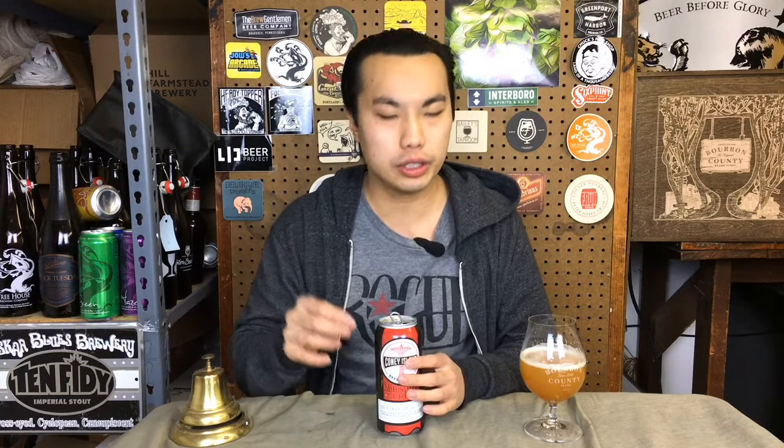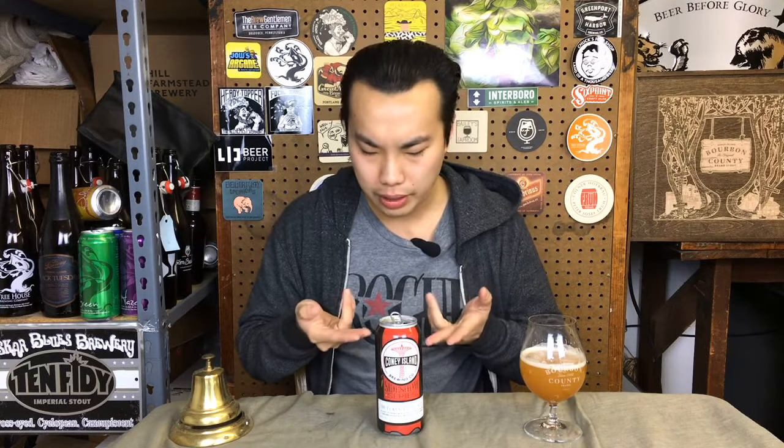I did notice that it seemed to have a little bit lower of a fill level. I've seen that a little bit with the Trillium cans, who do have great quality control. I assume you'd want it a little higher, but open it up and yeah, probably around here, so that's pretty interesting.